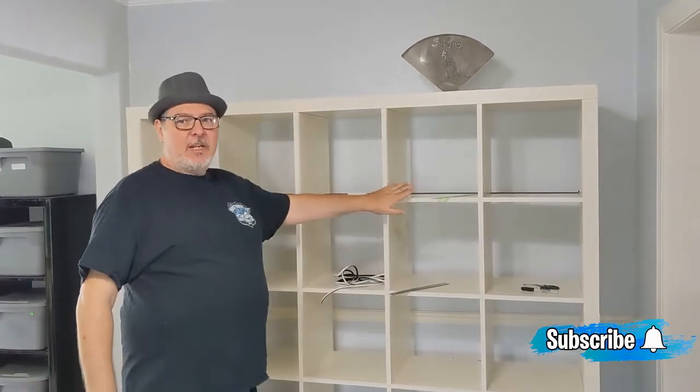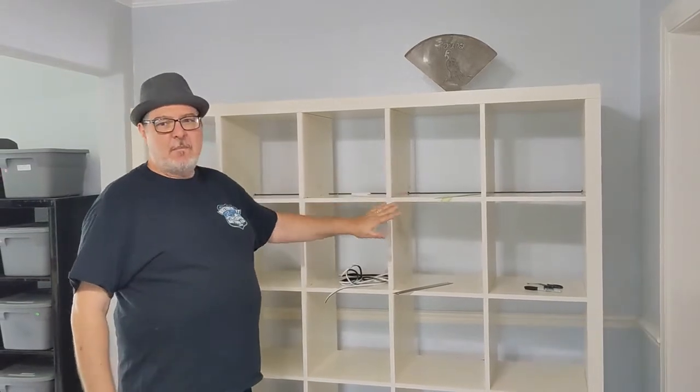Hey everybody, Boss here. I wanted to do a quick video talking about my last video, which was real quick — I was showing you how to get out of my music room. I'm going to show you what I'm doing here in case you've got the same problems I had.